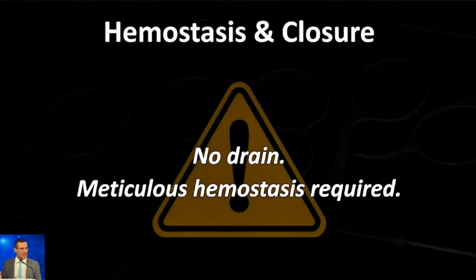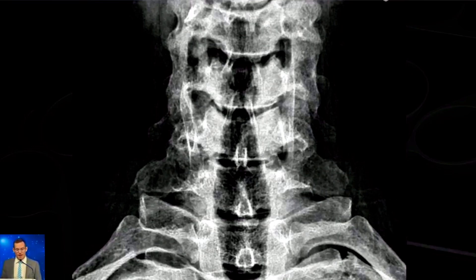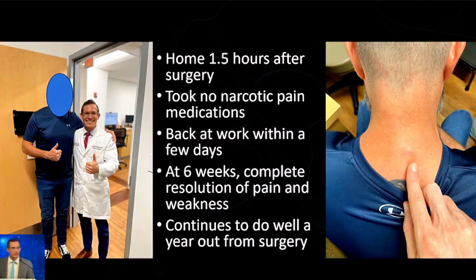Then get hemostasis. I don't use any sort of drain, but I get very good hemostasis before leaving the OR — you can inject a dilute thrombin solution, which is helpful. On this patient's post-op x-rays you can see where I did my foraminotomy, circled there, and it's exactly what I was aiming for. He did very nicely — home very quickly with complete resolution of his symptoms — and this case was done over a year ago with continued excellent results.